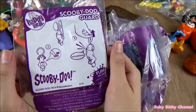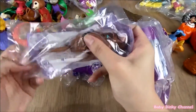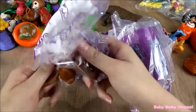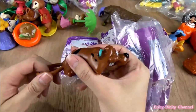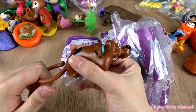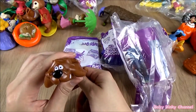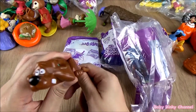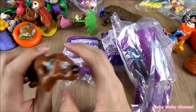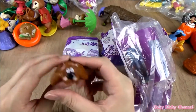Here is Scooby Doo himself. I think there's a button here — if you pull on his tail, he makes this noise. It looks like the battery is running out. I've had this for quite a while, sorry about that guys.